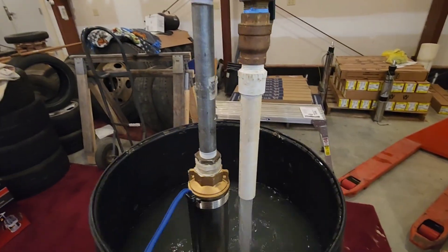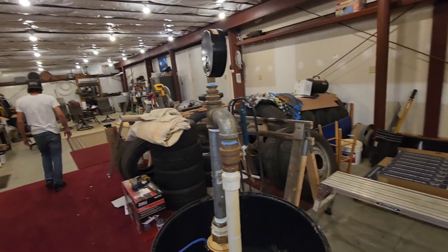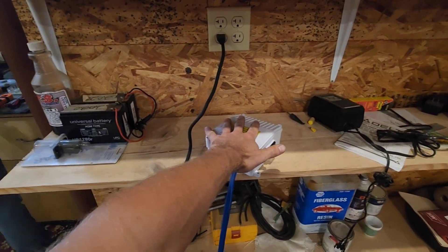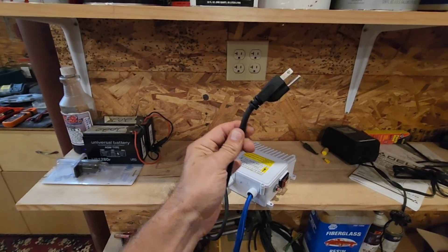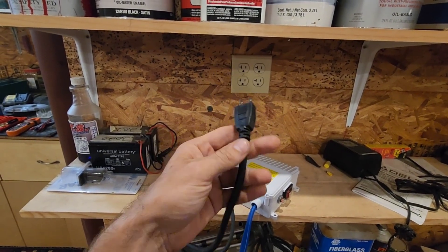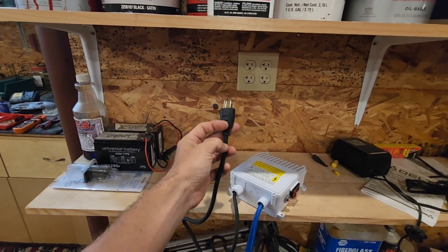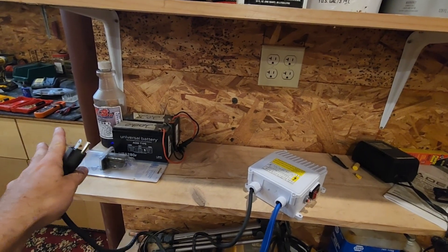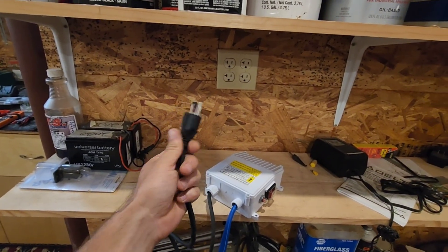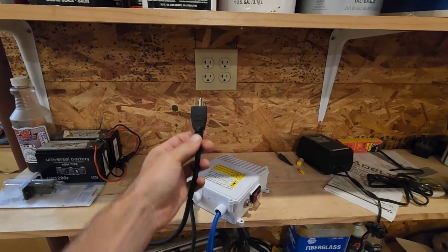I'm going to go get my amp meter and we're going to test some amps, and we'll check the pressure shortly. For anybody wondering, if you wanted to hook this system up to a pressure switch, essentially you would cut this end off here, strip it out, and your two hot leads would go to the pressure switch, and then two other wires would go to your breaker panel. So basically, your pressure switch is what supplies power. In this situation, this plug supplies power.